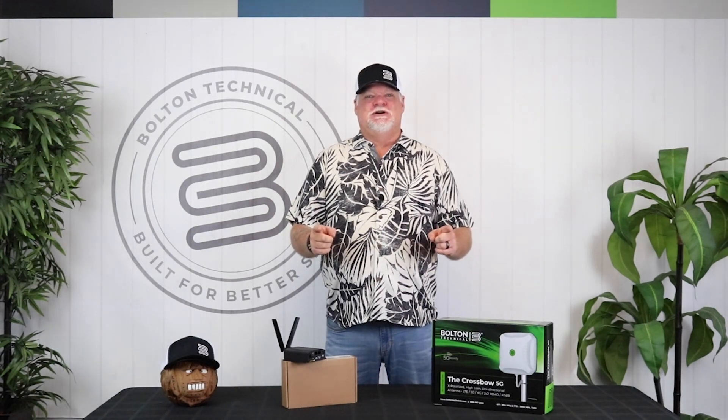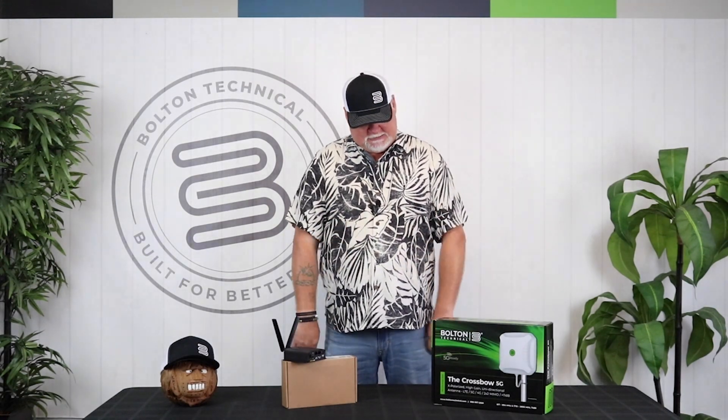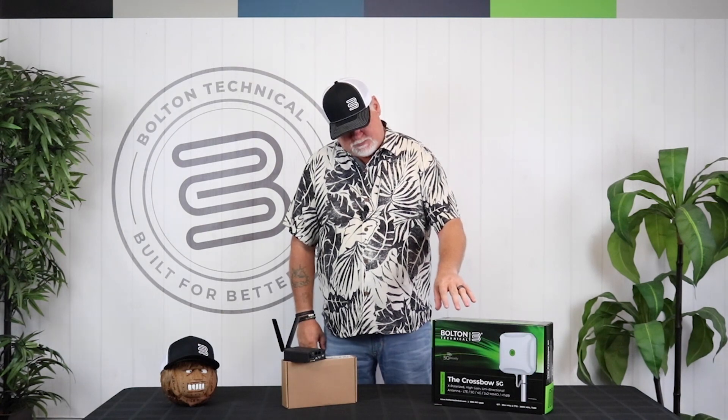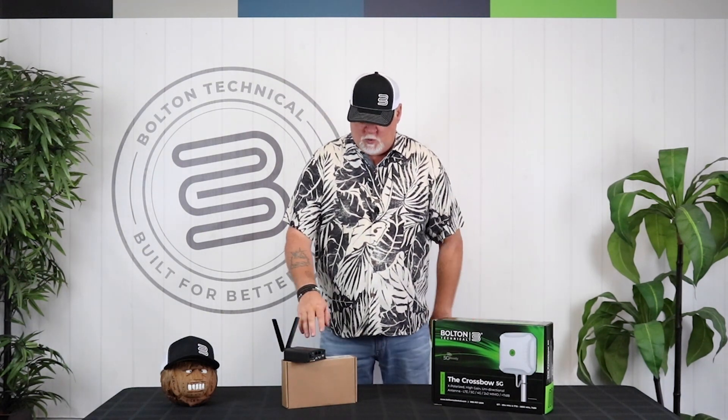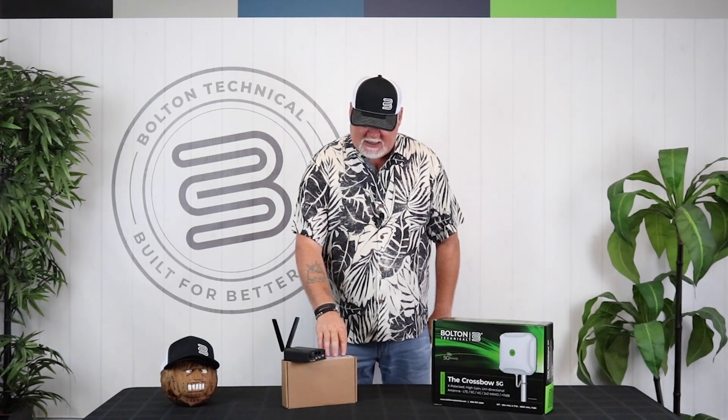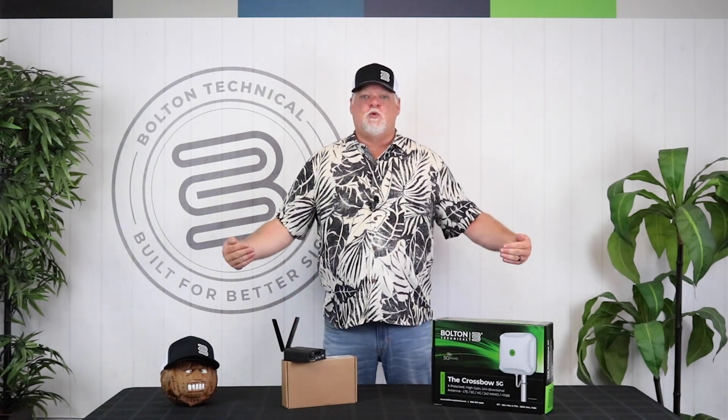Hey, it's Chris from Bolton Technical here. We are going to do some testing and we are going to test the Bolton Technical Crossbow Cross Polarized MIMO Antenna with the PepWave Max BR-1 Mini from PepLink today. We are going to pair them together and we will see what we can find out.